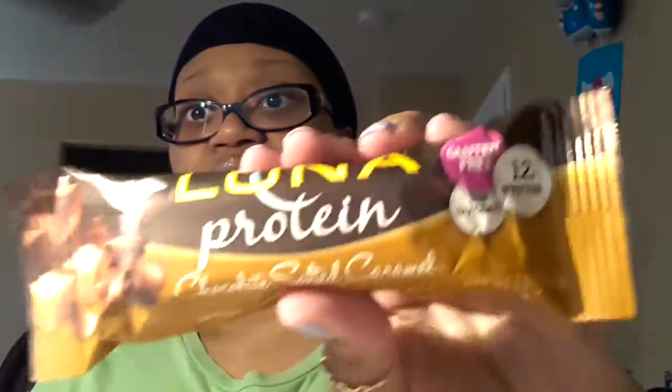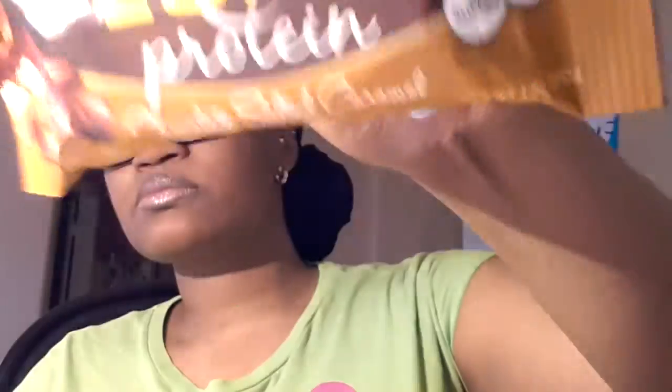This is a Luna Protein Chocolate Salted Caramel — new flavor — 12 grams of protein, gluten-free, and low glycemic. For anyone who is type one or type two diabetic, it will keep you full a little longer and it won't spike your blood sugar, so your pancreas won't have to pump out extra insulin. For me being type two, I'm not going to spike off this. This is the Luna Protein. They say it's a new flavor — I don't know the old flavor, so let's try it.